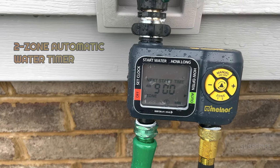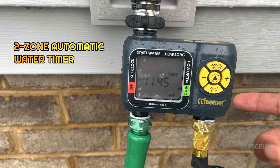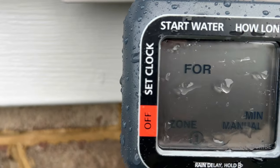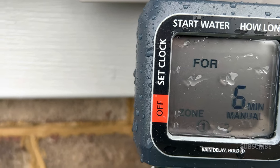I have a few other things I have to get done today, so I don't have time to hand water. I have a Melnor timer hooked up, and I'm going to just put that on manual. We're looking at zone one, and I'm going to run it for 20 minutes.